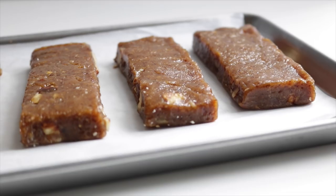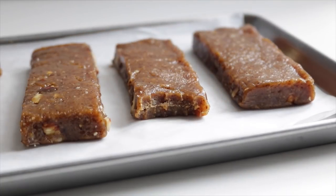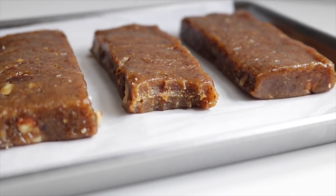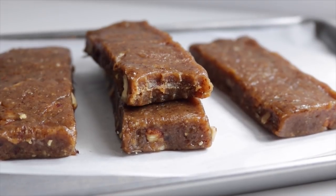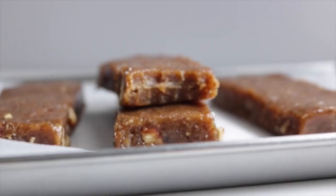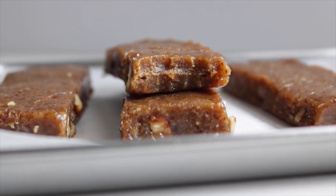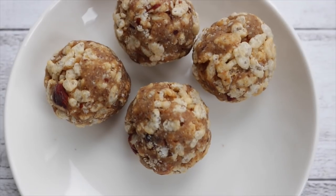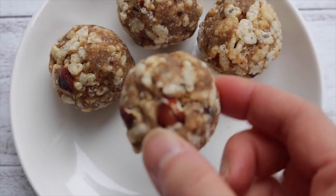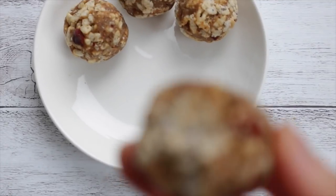Then they're basically ready — I just cut mine into 6 bars. These are so good; they're based on some bars I tried a while ago that I couldn't find in Canada, so I tried to make them myself and pretty much got it spot on. I also sometimes like to roll them in a little bit of Rice Krispies, which makes them really crunchy. I eat like three of these a day — it's the perfect snack.